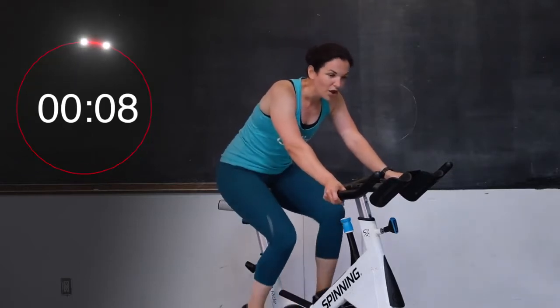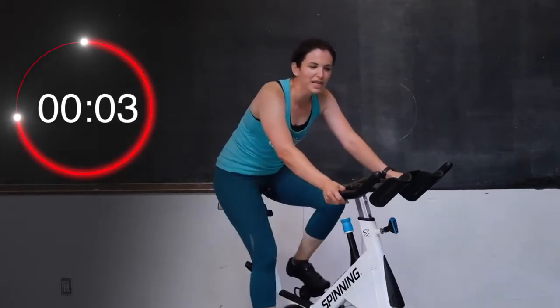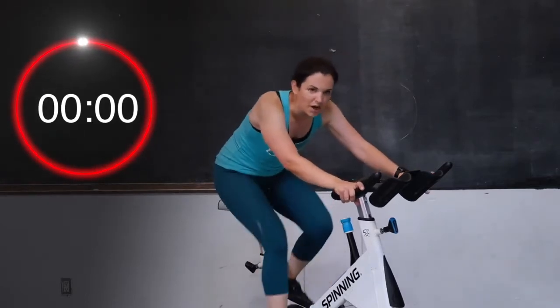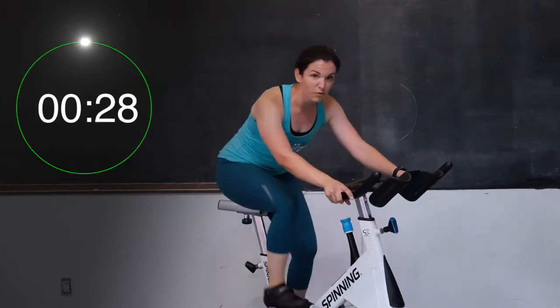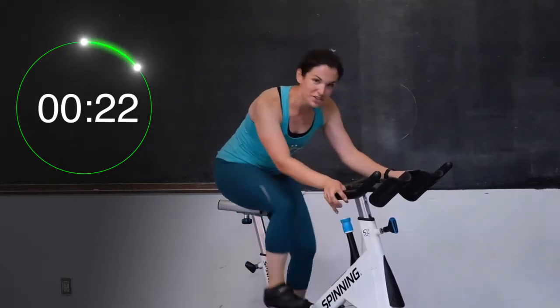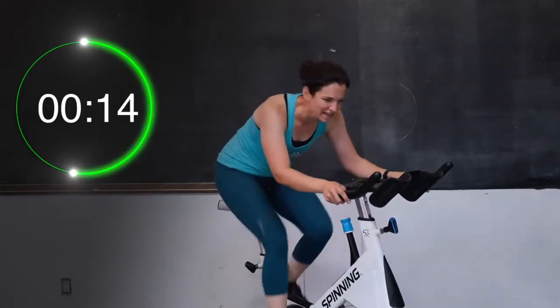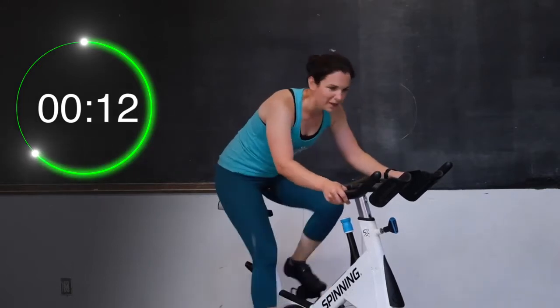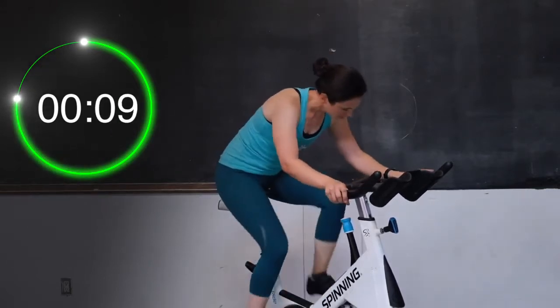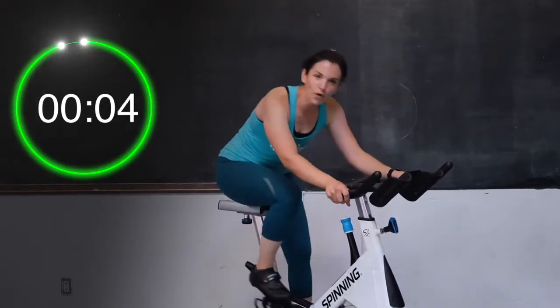Take a little 10-second break right here — we're staying on the seated hill. Keep moving those legs, two more rounds. Three, two, and one — let's go. It's only one minute of work left right here, you guys. Push, push, push. Make it all the way to the top — think of anything you need to get to the top of this hill, because you are almost there. 15 seconds — good job. Push for 10. Four, three, two, and one.